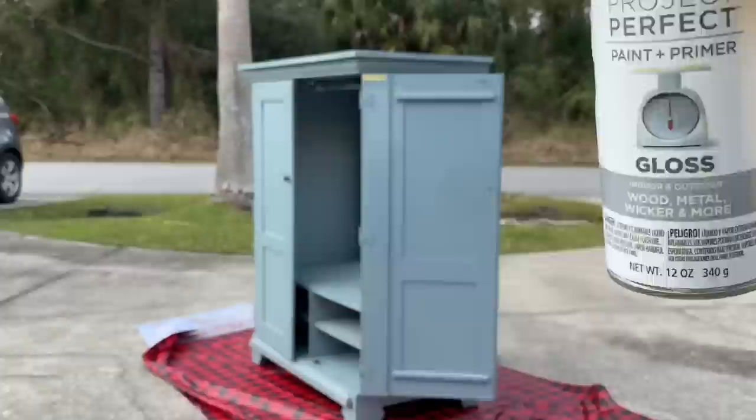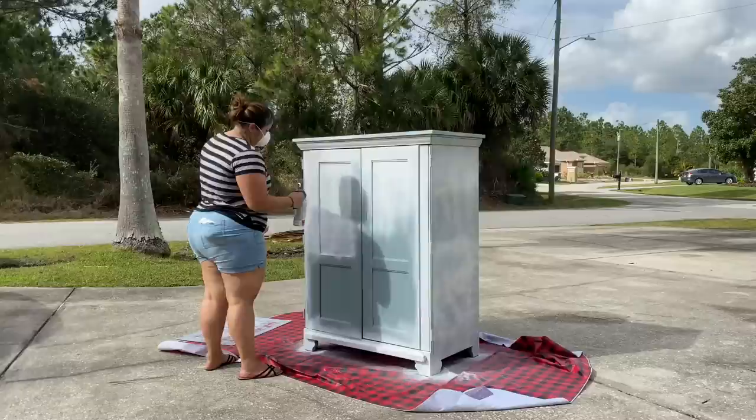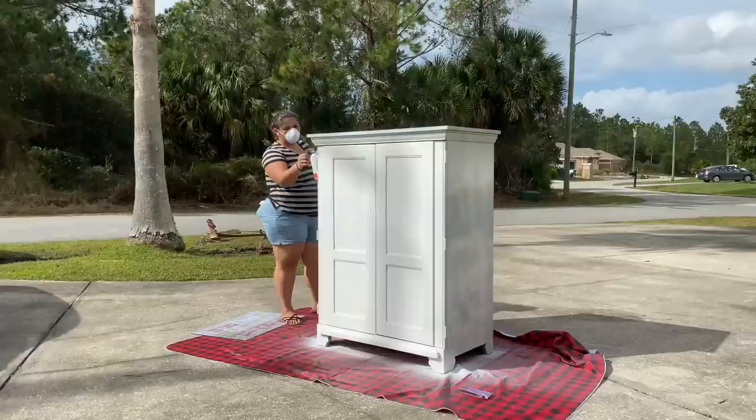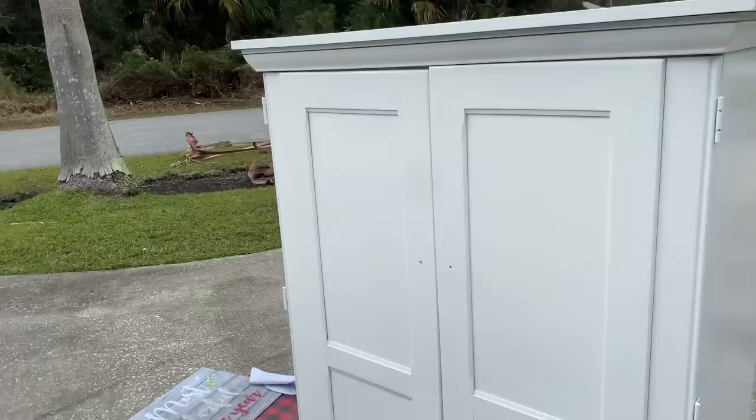I'm going to start by spray painting the cabinet. I wanted to go with a white color because this is going to be in my guest bedroom where all the furniture is white. I was able to snag these cans of Valspar spray paint from my local Ollie's for just $1.99. This was absolutely the most tedious step in the process — it felt like forever, especially since it was a little windy, but I really wanted to get this done.